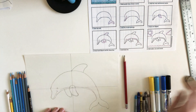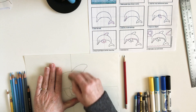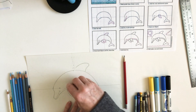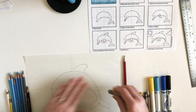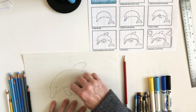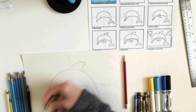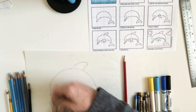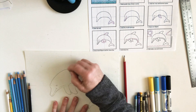Now you're going to want to erase the lines that are in the middle of the flipper and in the middle of your dolphin — all of your guidelines. Those aren't really part of the dolphin; they just helped us draw him. I'm erasing my guidelines — I drew them really dark for you to be able to see. I always hold my paper down while I'm erasing so it doesn't get all crumpled up. Hold it down and erase carefully.